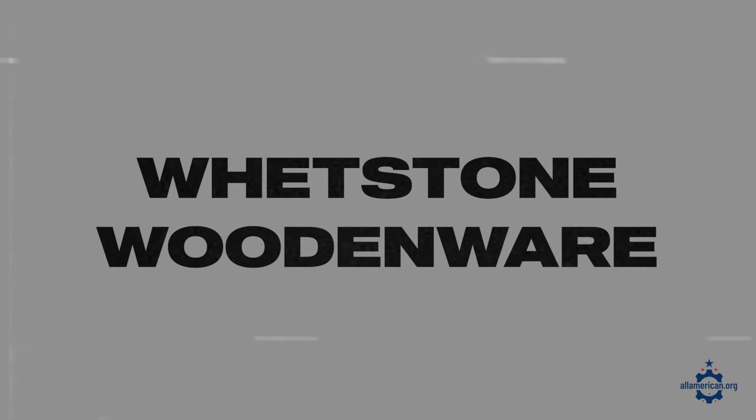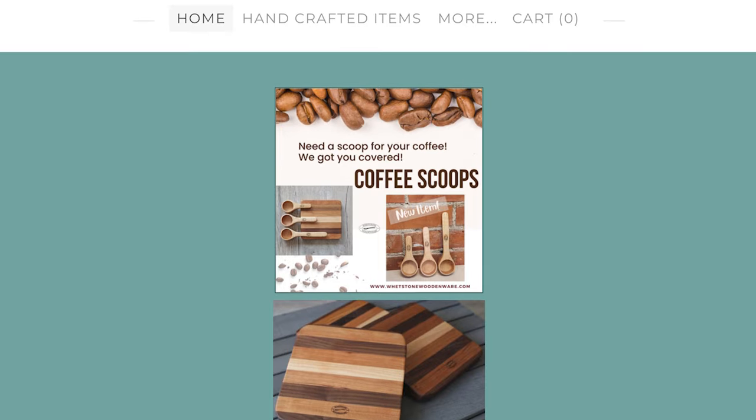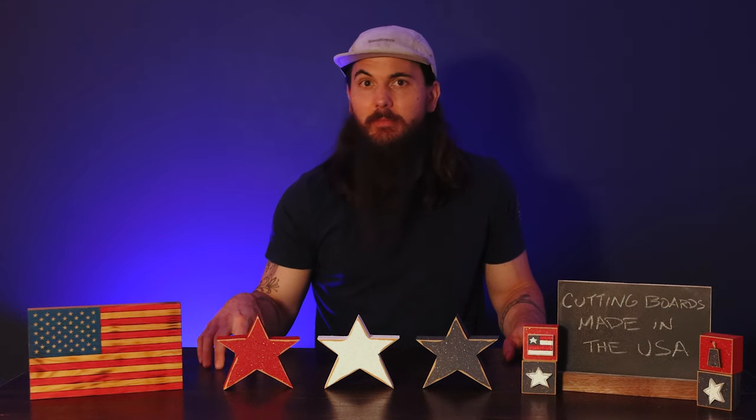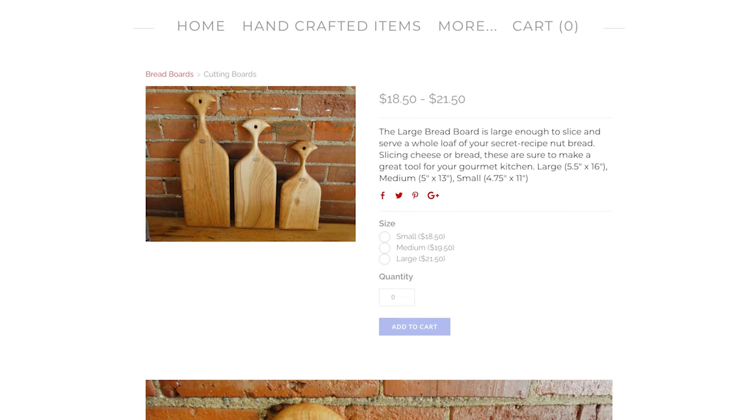Next up is Whetstone Woodenware. These guys are a small shop in Silver Lake, Indiana, and what's really cool about them is they source all of their maple hardwoods that go into their cutting boards less than 10 miles from where they're assembling everything in their small workshop. The final cutting boards are really cool and they also make a ton of other wooden kitchenware, so definitely check them out.